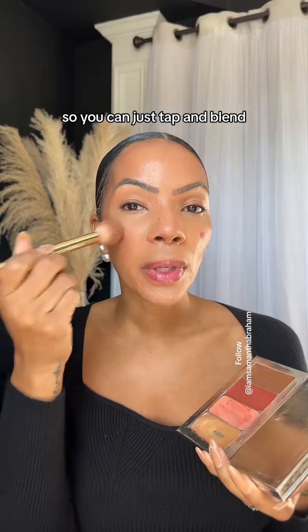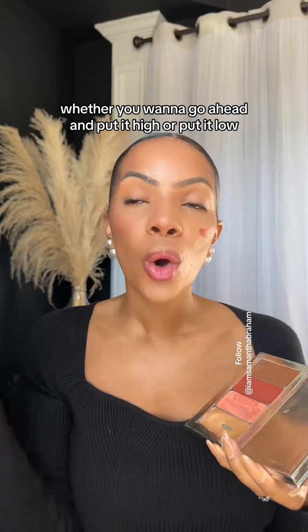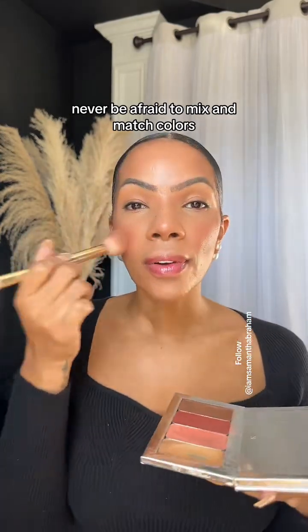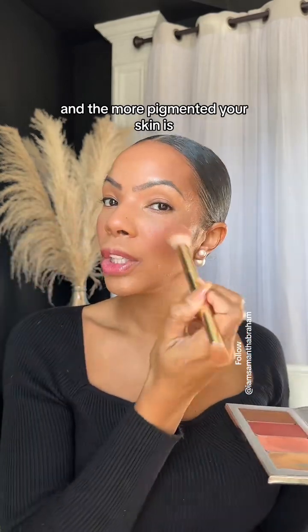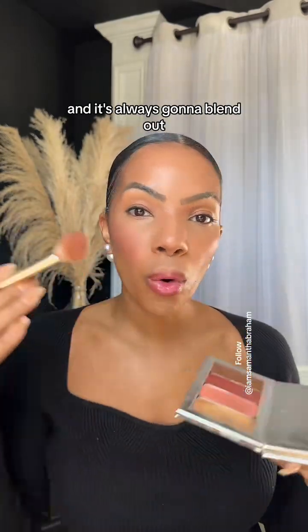You can just tap and blend. It depends on where you like the placement of your blush, whether you want to go high or low, and just tap all of that on just like this. The beauty of doing this makeup is to never be afraid to mix and match colors. The more pigmented your skin is, the more vibrant and bright the colors you want, because remember it's cream and it's always going to blend out.